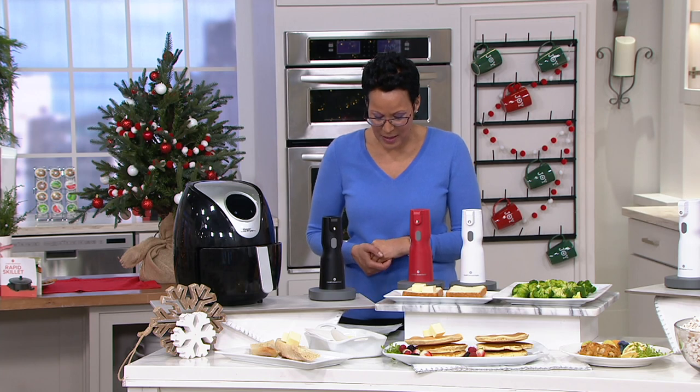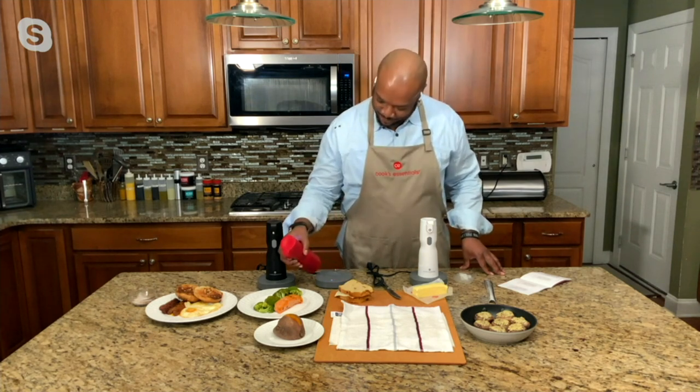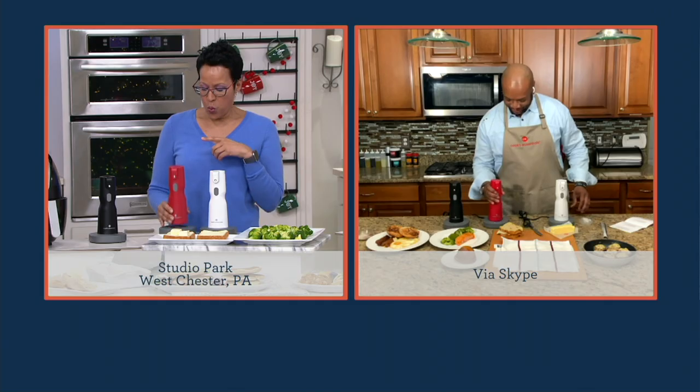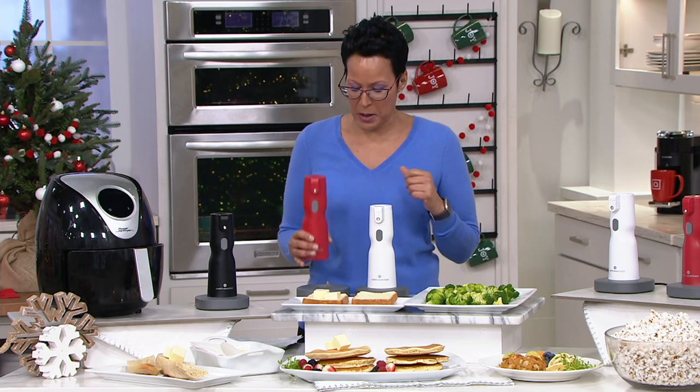Let me welcome in my guest. His name is Aaron McCargo Jr. You know him for Big Daddy's House. You know him as the winner of Food Network Star. He's an author and he has his own sauce. Aaron McCargo, nice to see you again. Let's talk about why a butter sprayer — what are the two things that you love about this butter sprayer?